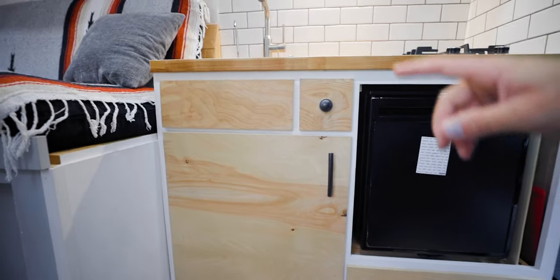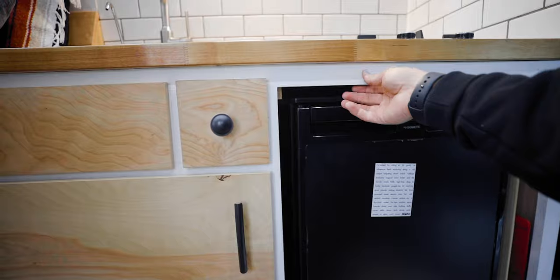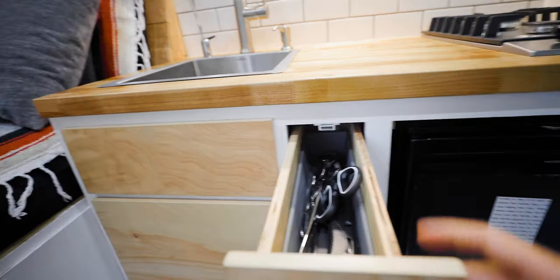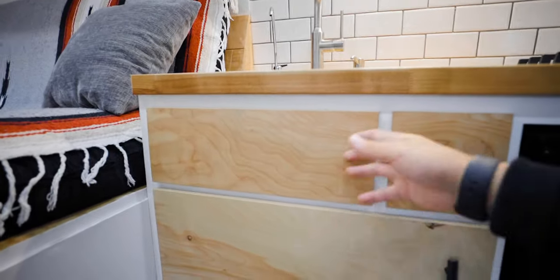The last part of the kitchen is this base area. The frame is actually built out of hickory, which is a really hard wood so it holds up nicely. This first one is a small utensil drawer — forks, spoons, things like that. And this is just a false front because the sink runs so deep that I couldn't put anything in there.